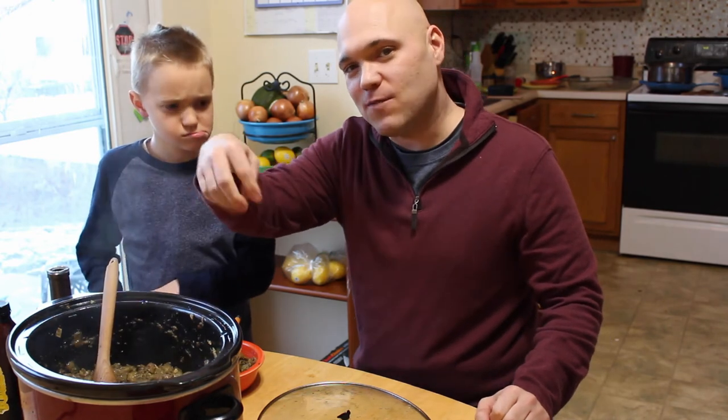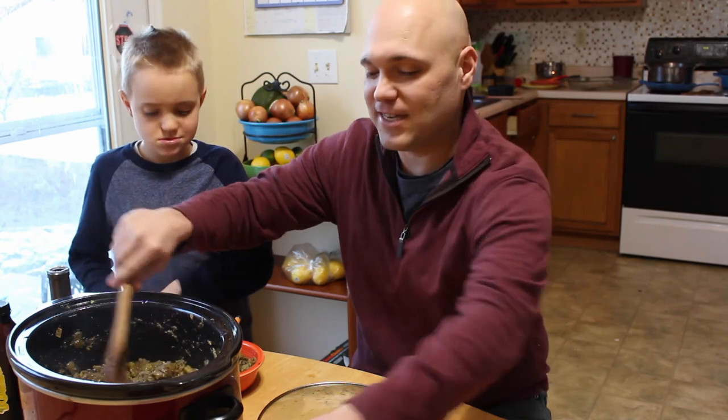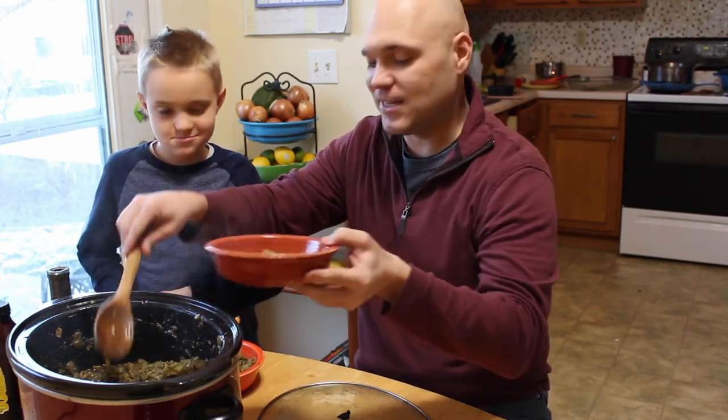When you serve it, I love to top it off with some sunflower seeds. That gives you a nice little extra crunch, especially when you overcook the broccoli like we just did.